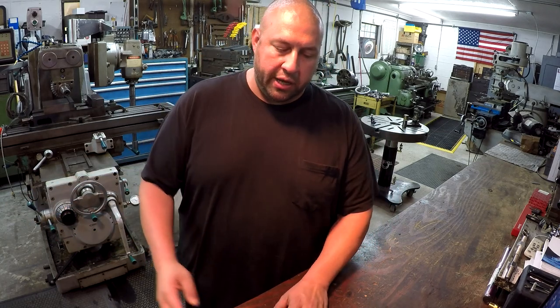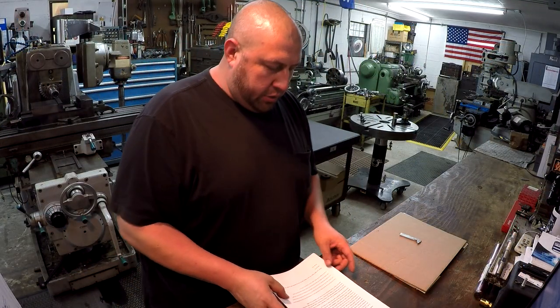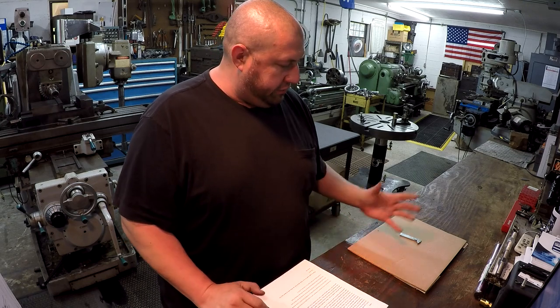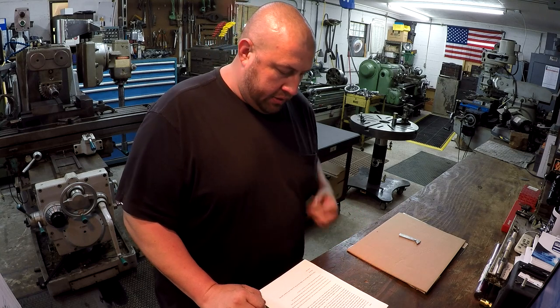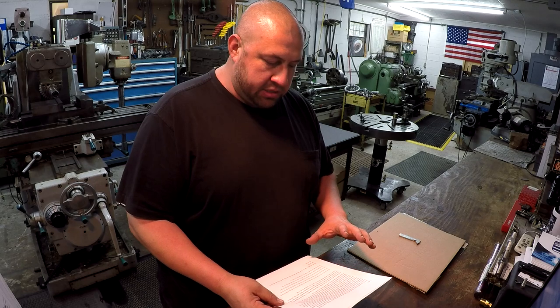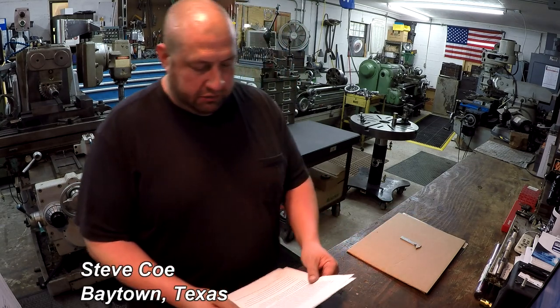I do have one viewer mail gift that came in this week, and I'd like to pull that down here and show it to you. After that, we'll go ahead and get to our content for the week. So this week, we've got a very interesting viewer gift that came in — there are actually a few things here. This all came in from Steve Coe, and he is from Baytown, Texas. Long-time viewer and supporter of the channel. He wrote me a nice letter.